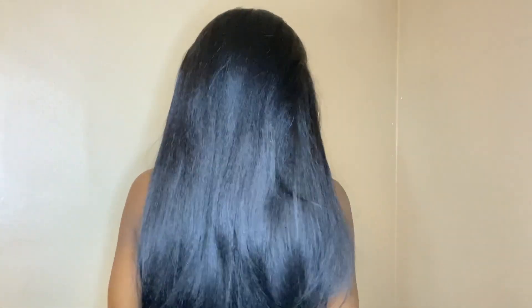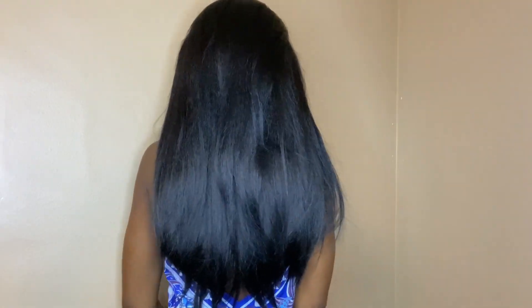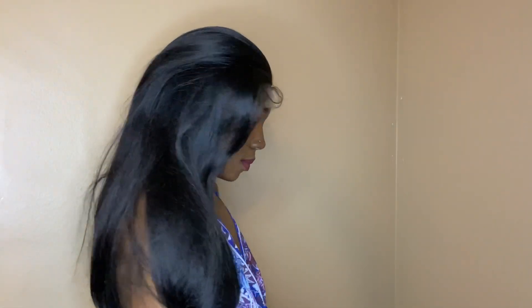Outre caps fit very comfortably — they fit medium to large in cap size, but the cap does stretch to fit a larger head size. Putting this wig on, it feels really good and very comfortable. This is what the hairline is looking like. It does come pre-plugged as I mentioned, but of course you can always customize it more to your liking.